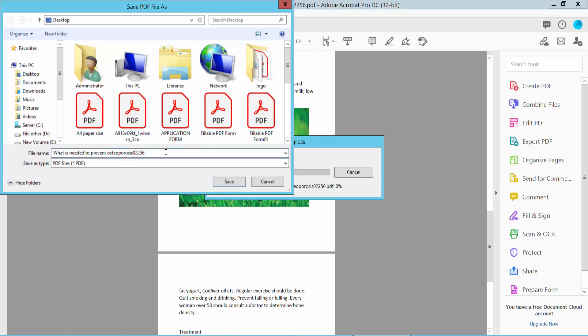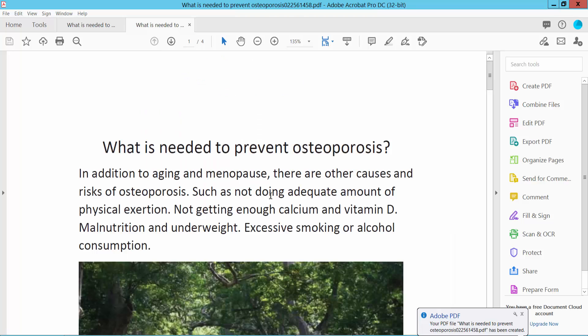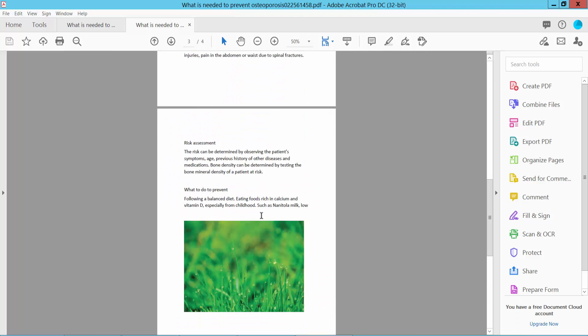Save the PDF file to your chosen location. Our PDF file has already been printed. Thank you for watching.